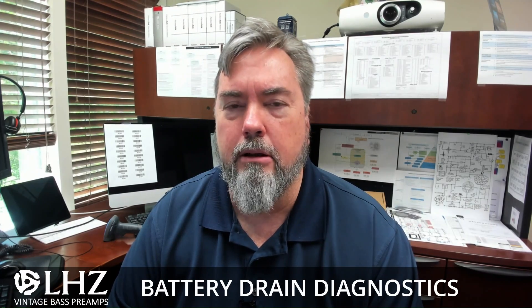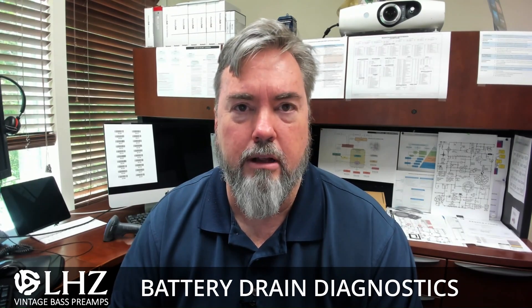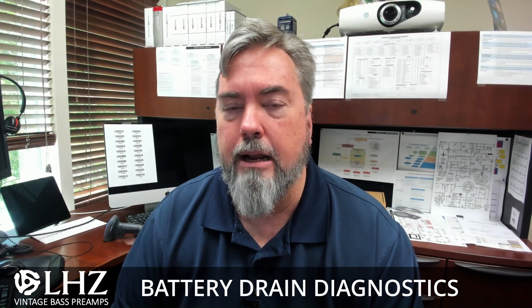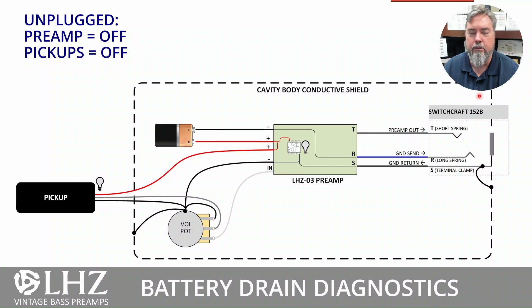I thought today would be a good chance to go through how power is used and switched inside of the preamp circuit. That way you can better understand what to look for when you're trying to diagnose your own battery problems. So let's take a look at a block view of the schematic — this is a cartoon drawing showing how power flows inside of the LEZ Preamp. I'll explain what we're looking at first.